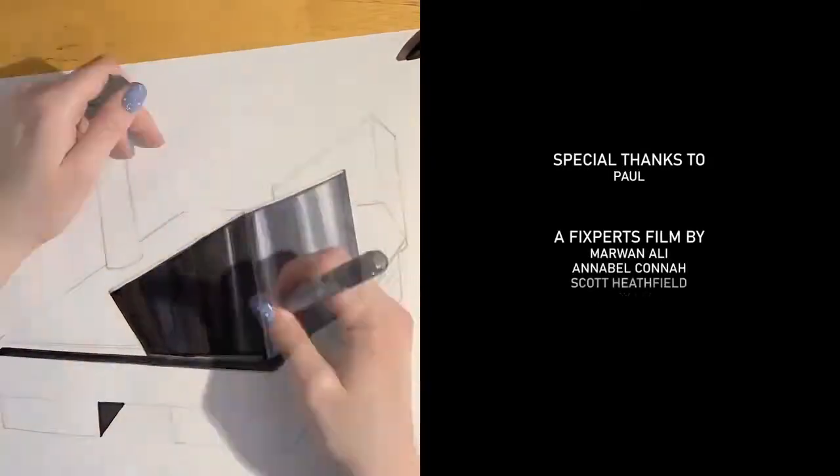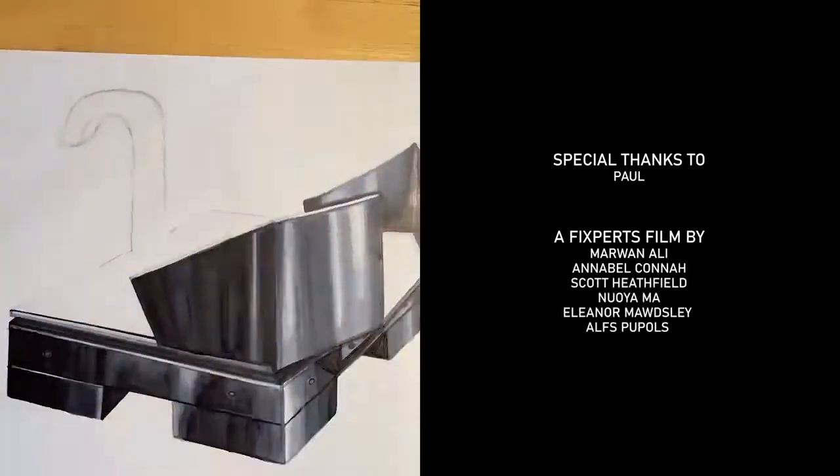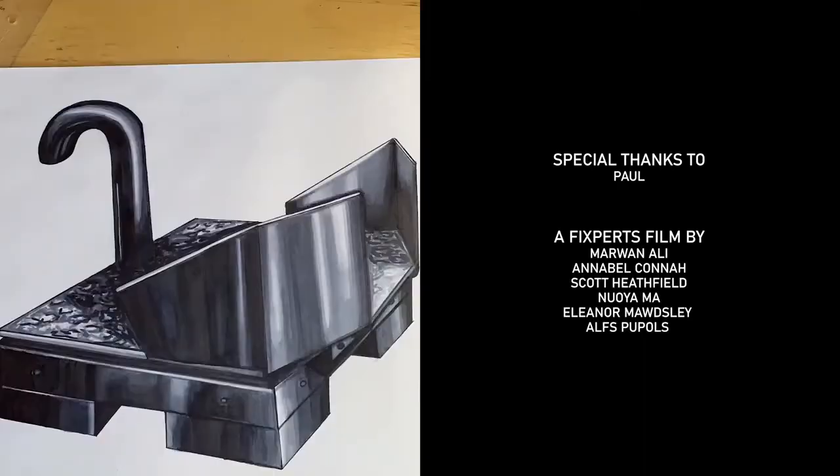In conclusion, our project successfully helped address this niche problem, and with further development, could potentially help other arthritis sufferers too.